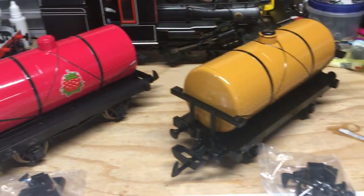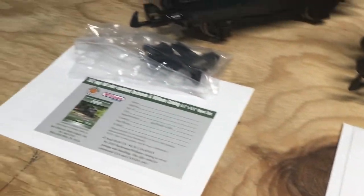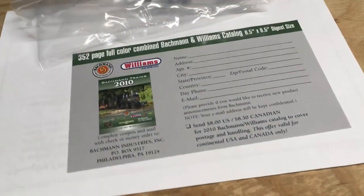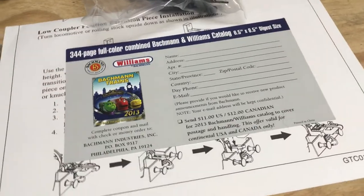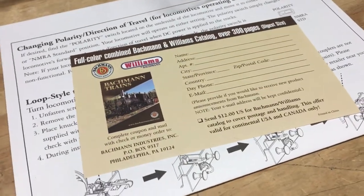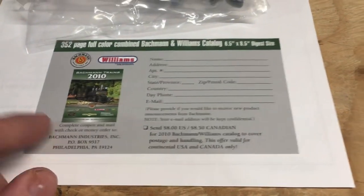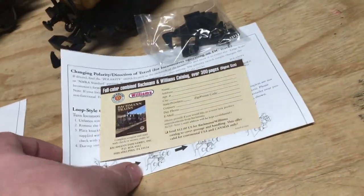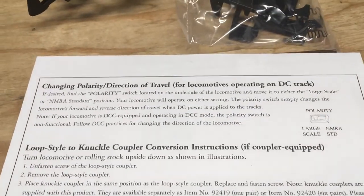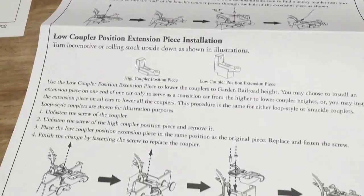Here are the models out of their boxes, and each one comes with a little bag of parts and some paperwork. The Tidmouth Milk Tanker includes a coupon for a Bachmann Trains 2010 catalog, the Raspberry Syrup Tanker has one for a 2013 catalog, and the Toffee Tanker has one for what appears to be just a Bachmann Trains catalog with no specific year. The models also come with an instruction sheet covering changing polarity of locomotives — which doesn't make much sense for rolling stock — as well as instructions on changing out and lowering couplers.